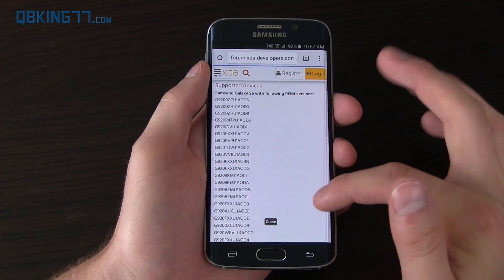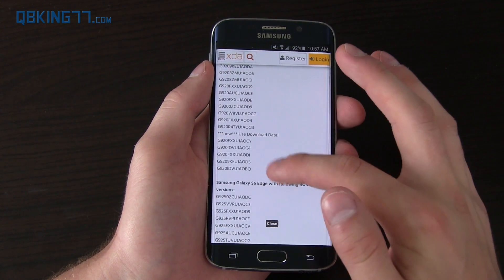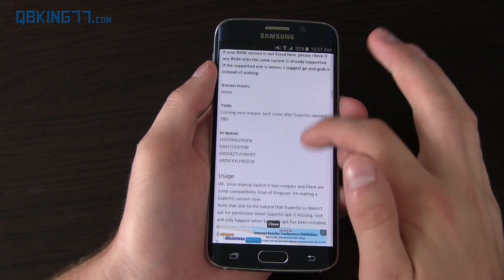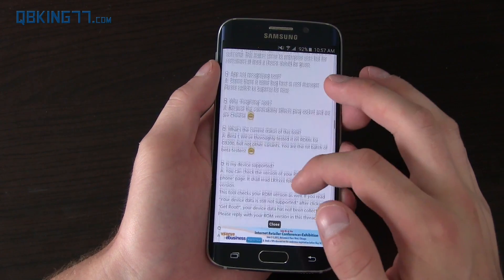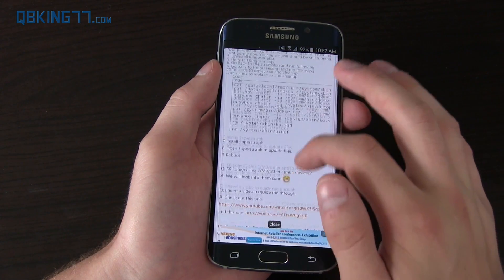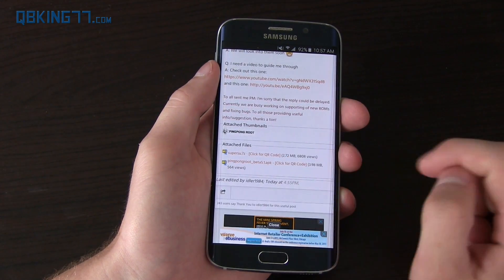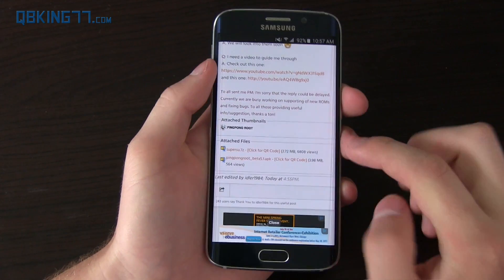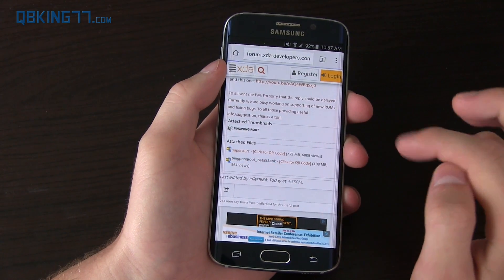Here is the supported devices list — as you can see, a long list, not just the S6 at the top but the S6 Edge as well. Keep scrolling down; it gives you a lot more information and I recommend reading it. Down at the bottom there's an APK download for Ping Pong Root — right now it's beta 5.1, and I'm sure that'll be updated in the future. Go ahead and select it.